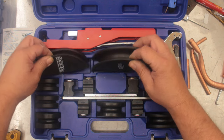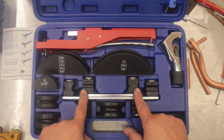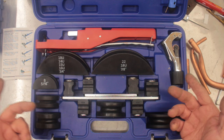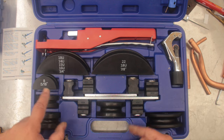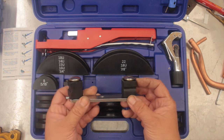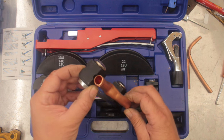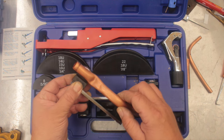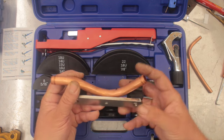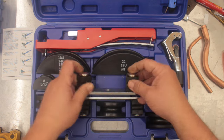All of the sizes are labeled on each die and also on the other side of the hand tool, so it's a simple matter of matching them up. For example, if you were bending five-sixteenths tube you would use five-sixteenths on both sides. The one mistake I made was not having the pipe exactly in the groove — it was sitting on a flat side, so I ended up with a bend that was good on one side but kinked and crimped wrongly on the other.